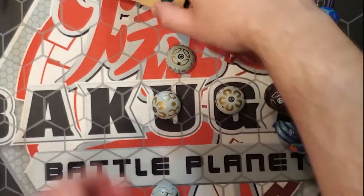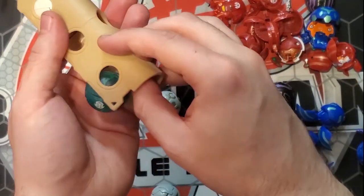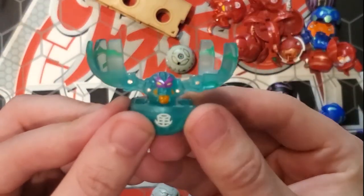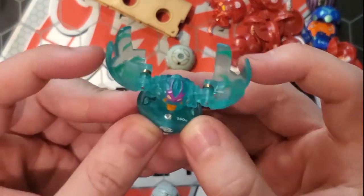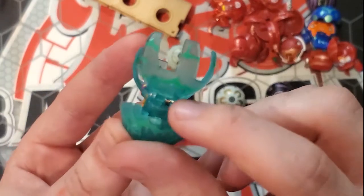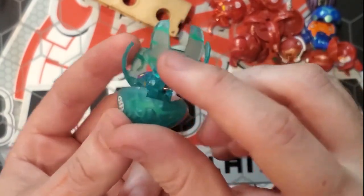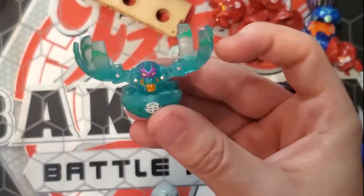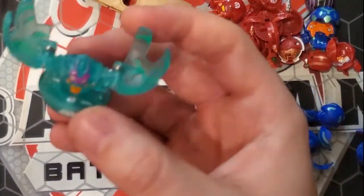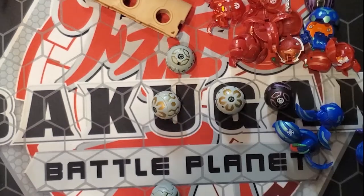We have the one Ventus in the set, and unfortunately we only got one Ventus. It is an extremely cool Ventus Bakugan — the Translucent Fear Ripper. This dude is sick. I love the purple with this translucent green, and then these solid green accents all over him. 300 Gs — very, very cool.